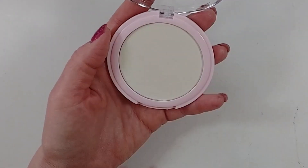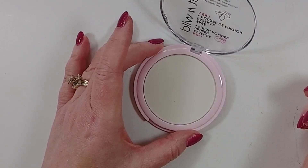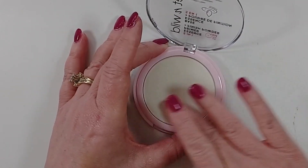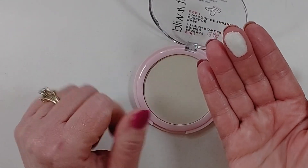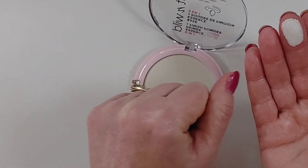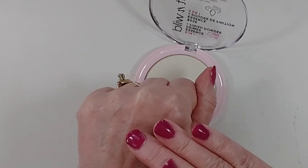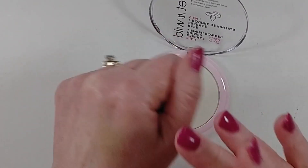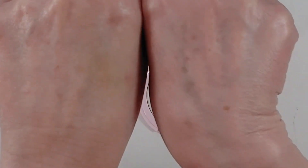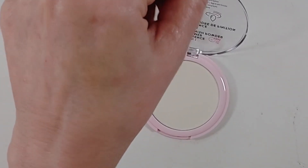Wet n Wild claims that this will prep your skin for makeup while smoothing and conditioning your skin, that it brightens dull skin, reduces the appearance of imperfections, cuts down on shine, and cuts down on redness. So that's the powder right there. It's very light — this will be okay on my skin, but I'm not really sure what it will do for someone who has darker skin. It's very silky feeling, and it does seem to be blurring the pores and imperfections on my skin.